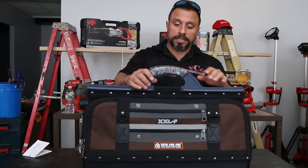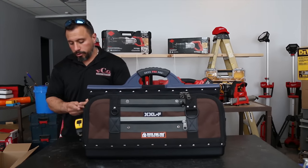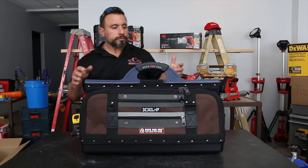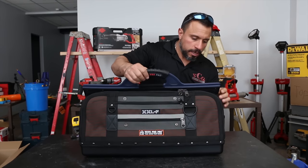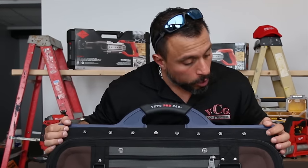Sounds pretty doggone awesome. That's where your tape measure would ride. Instead of this bag opening up here, this is just a top handle, like that wooden carpenter's box would be.